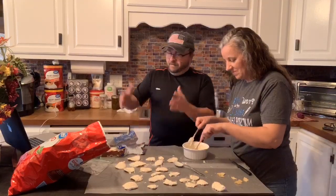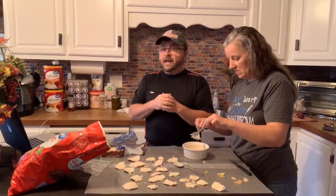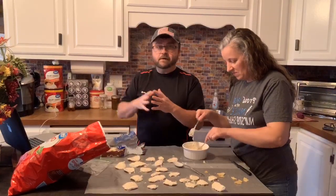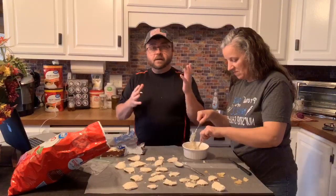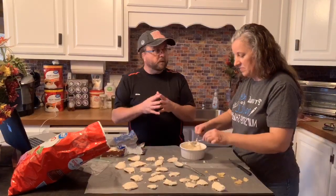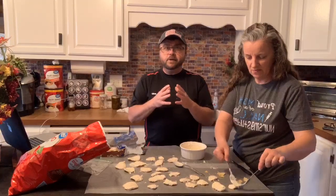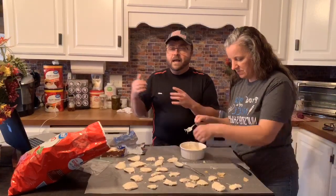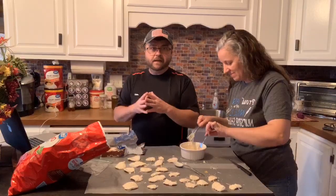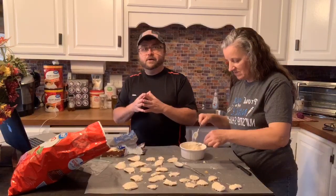My son Thomas got handpicked by the president of our college — it's a community college not far down the road — to represent the college in Montgomery, which is our capital here in Alabama, in front of the board of directors of the community colleges of Alabama. He got handpicked by the head honcho of the nursing department to represent. He got to go to Montgomery and represent — I'm real proud of him.